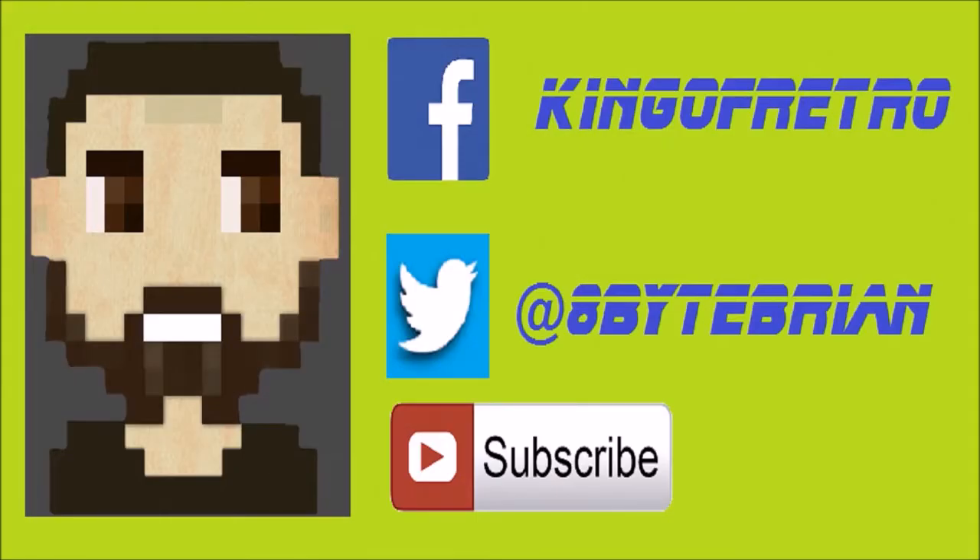I will see you idiots back here next week — take care! If you liked the video, don't forget to hit that subscribe button below. You can follow me on Facebook at King of Retro or Twitter at hashtag 8-bit Brian. See you next time!